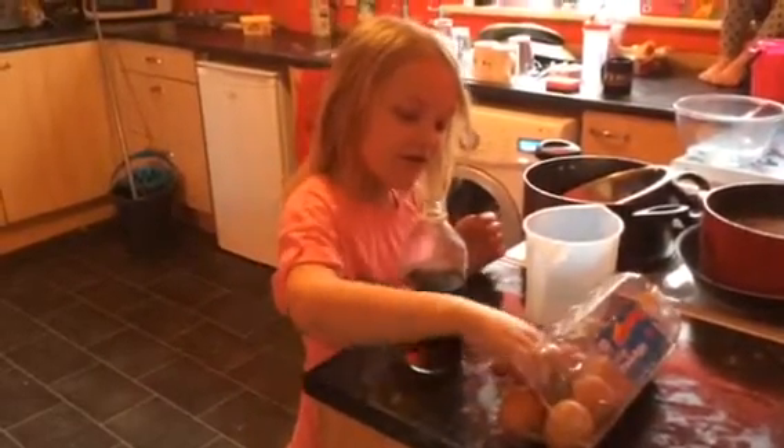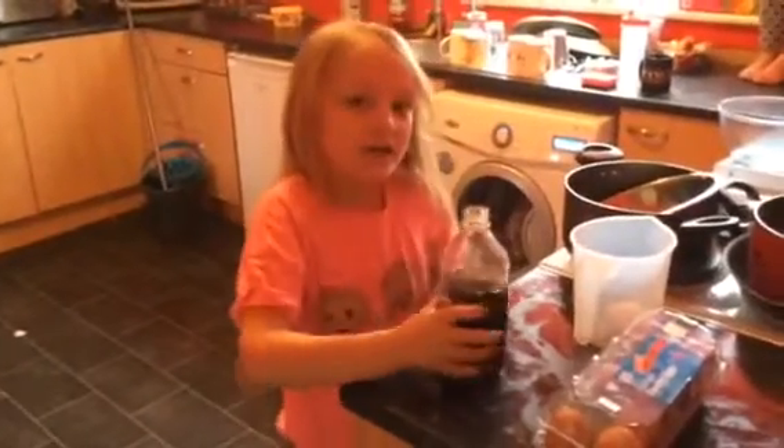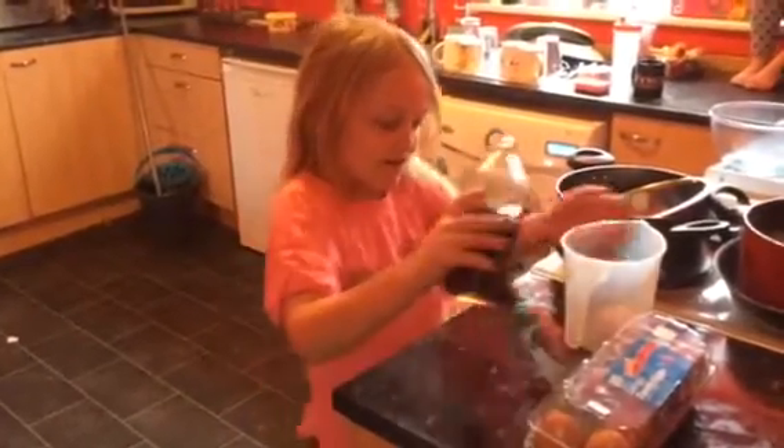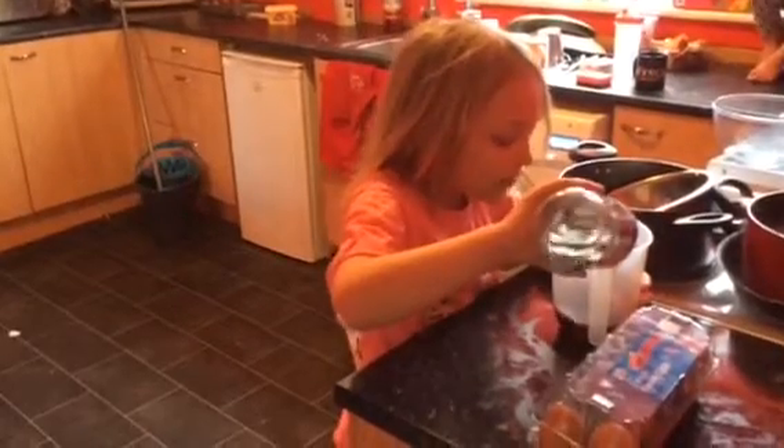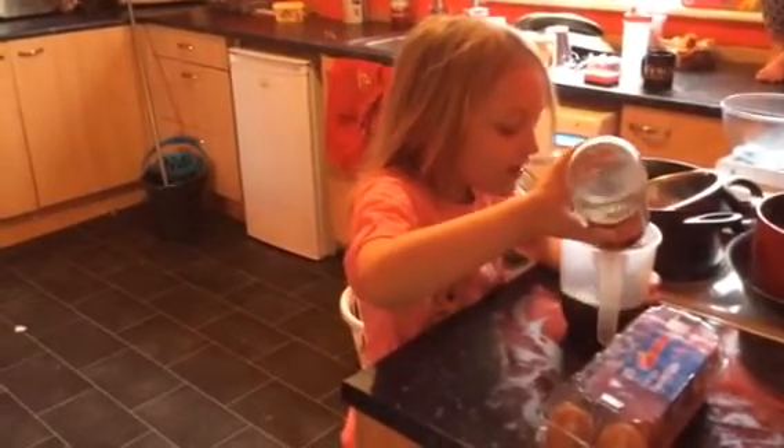First, you put the egg in and then you put some vinegar in. Make sure the egg is covered in the vinegar.